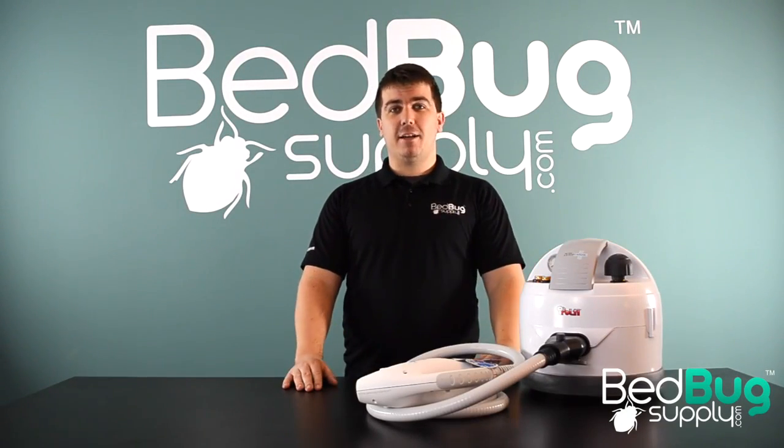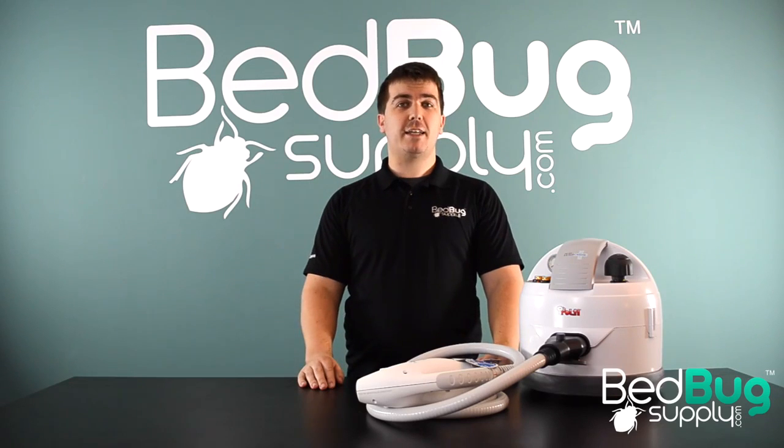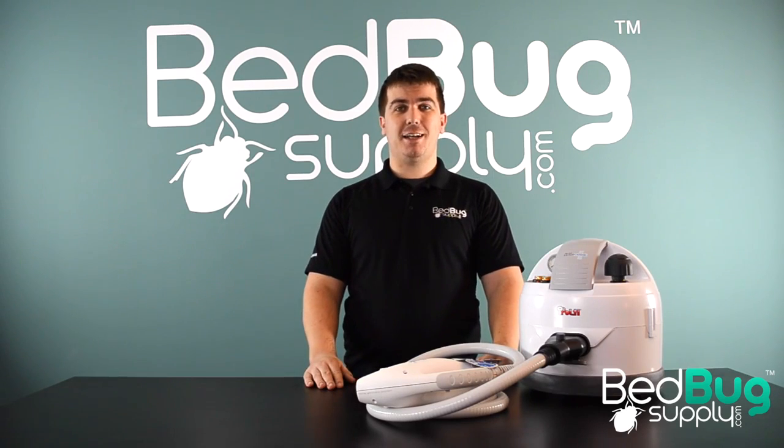So that's the Symex Eradicator — insanely hot, insanely powerful, but still easy to use, and is now available in the U.S. for the first time at bedbugsupply.com. If you have any questions about the Eradicator or any of the other products that we carry, you can reach us seven days a week via live chat or toll-free at 866-238-9868. Again, this is Josh at BedbugSupply.com. Thank you.